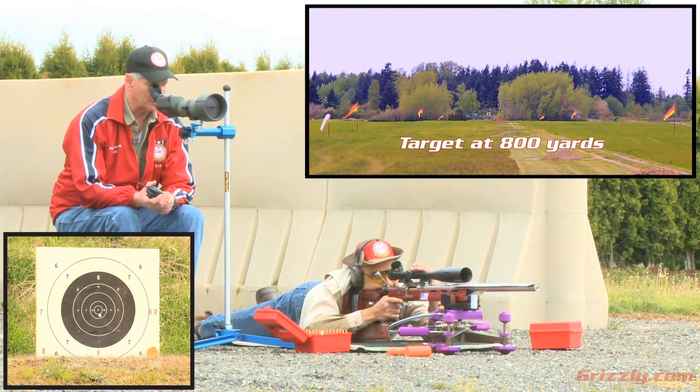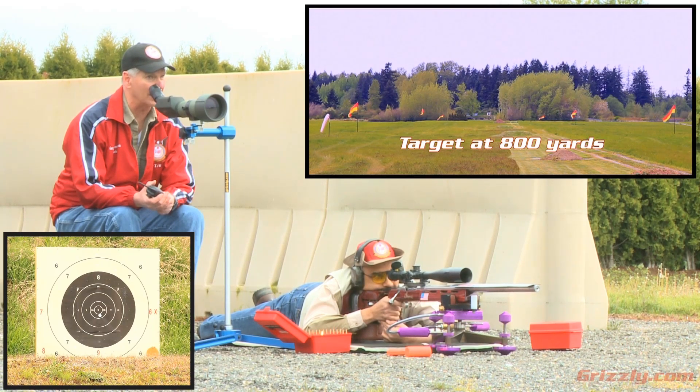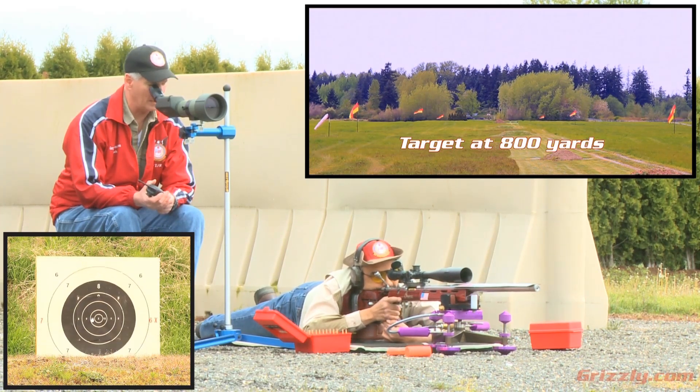Very nice shot, Shiraz — just slightly low. Go ahead and take one click up. Okay Shiraz, this time I think we're going to do a center shot. Looks like the wind came down just a little bit — center shot, Shiraz. We're still coming from the right; it just kind of comes up and down.